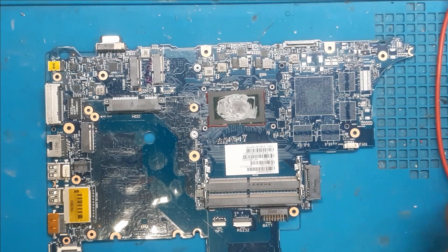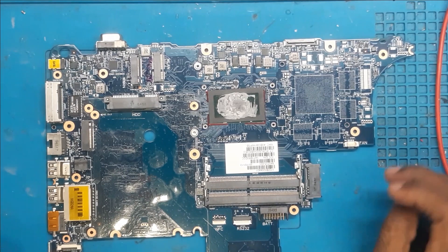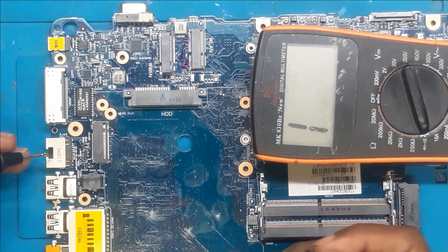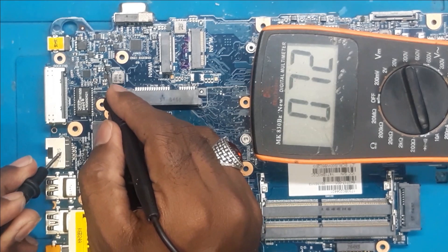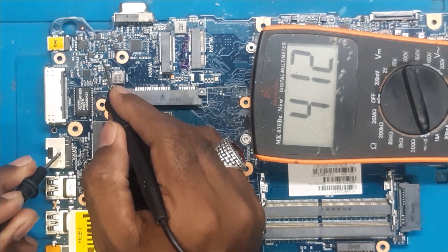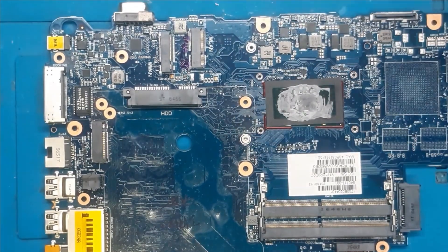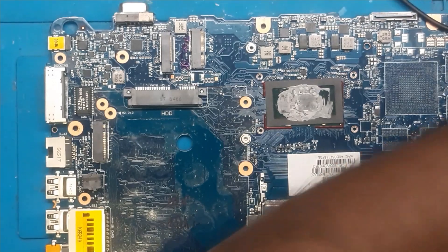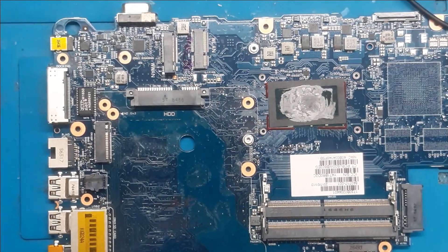We have removed the CLR resistor. Now we will check which side is having the short. This side is the short. Now we will inject the voltage on this side. We already have it set up and ready, we just have to inject it.